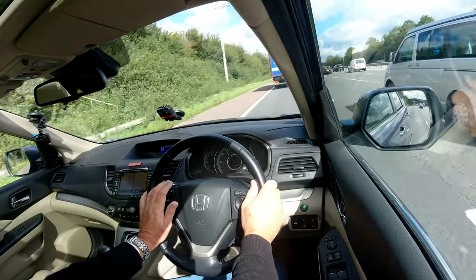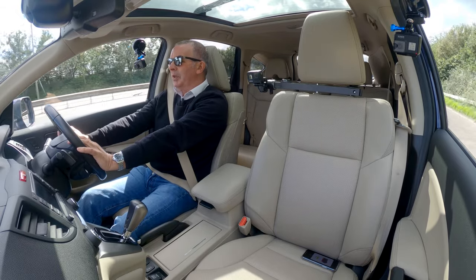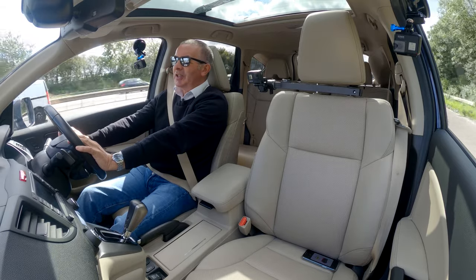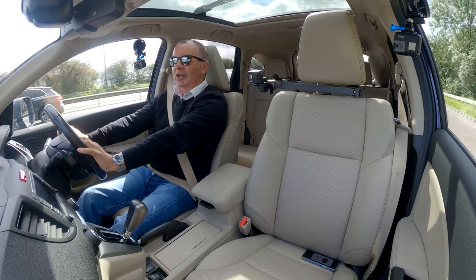So one of our favourite cars to sell, the CR-V — we always try and get these in no matter what shape they are. There are so many still on the road, still knocking them out. You can't kill them.